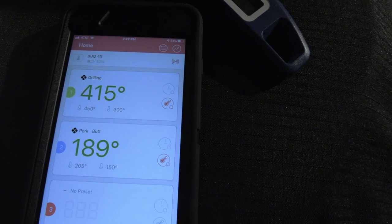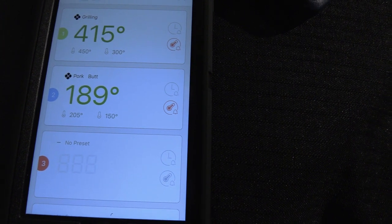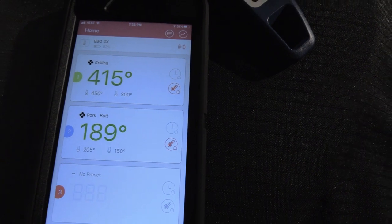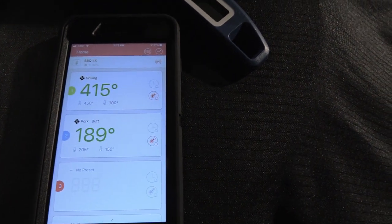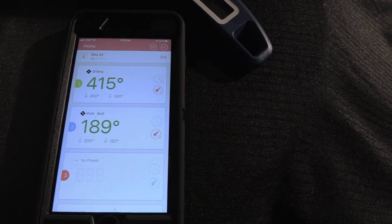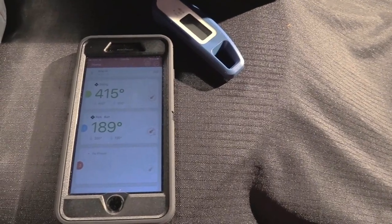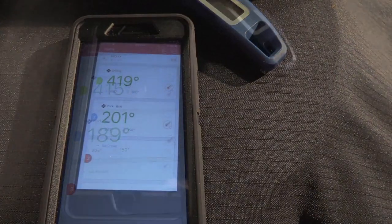Two and a half hours in — grill temp 415°F, pork butt temp 189°F. If you're scared, say you're scared — I ain't scared. I got it wrapped, rocking and rolling. We're gonna give it another 30 minutes to monitor the temp. Shooting for about 200°F. It smells so good — I walked out front of the house and the whole neighborhood smells like smoked pork butt.